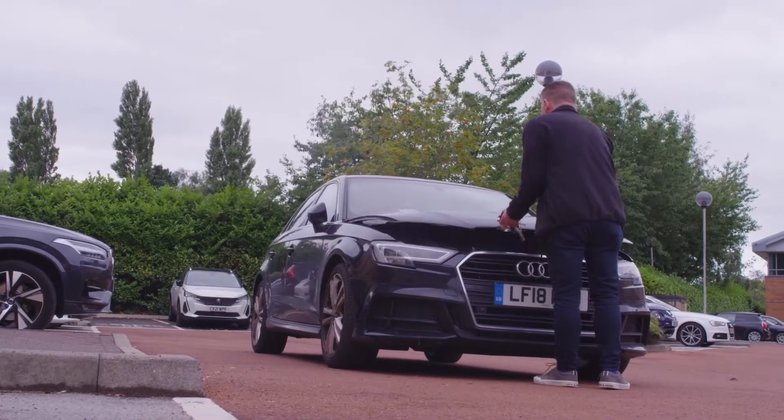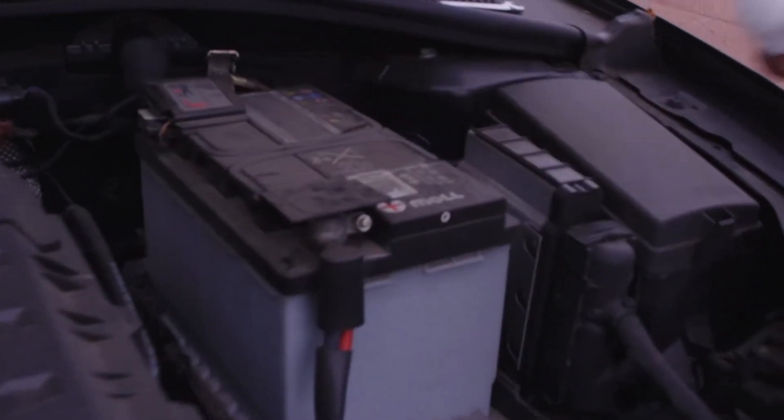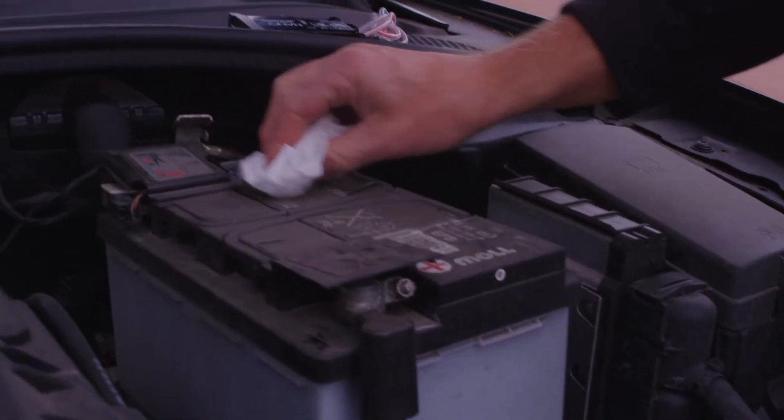Please do not start the vehicle yet or turn the ignition on. Find the location of your vehicle's battery. The vehicle handbook should help you with this.